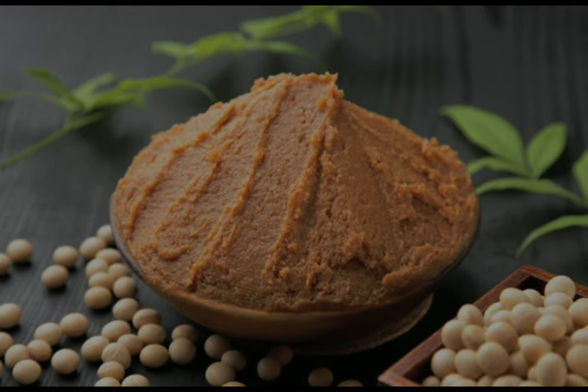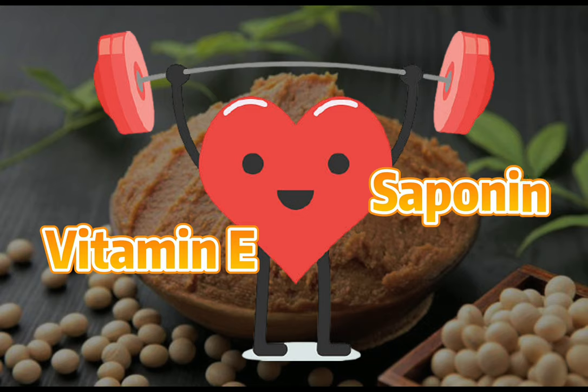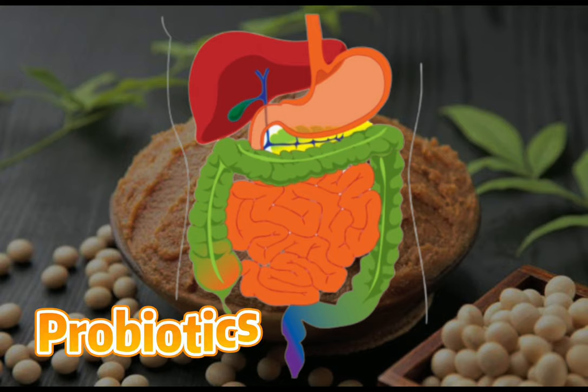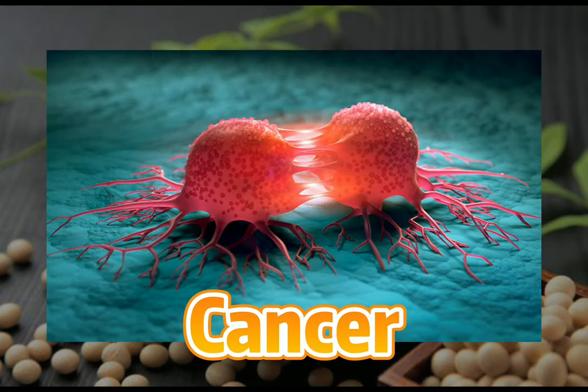Eating miso is good for your health. It can strengthen your immune system with its high vitamin E, saponin, and amino acid content. It also aids digestion, as it contains probiotics that help combat digestive issues. Most interestingly, miso can reduce the risk of cancer cell growth and lower the risk of breast cancer.